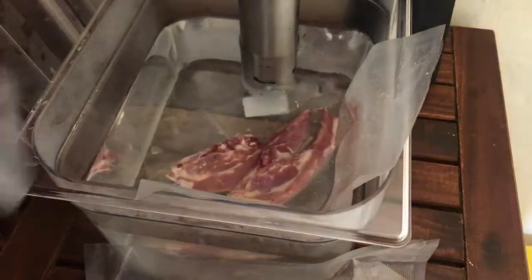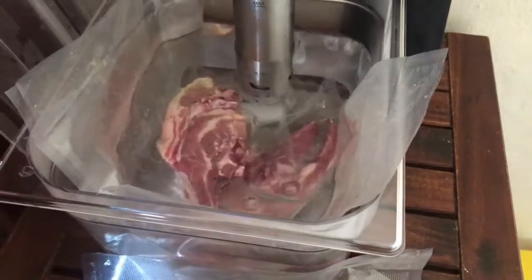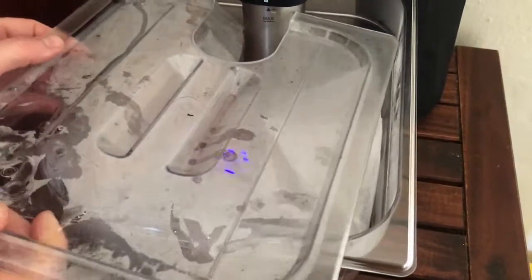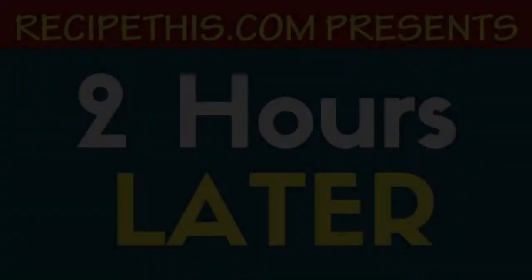As you can see, Dominic's pushing them all in for us here, and on goes the lid. There it is at its temperature — two hours later.